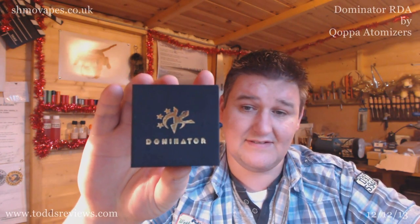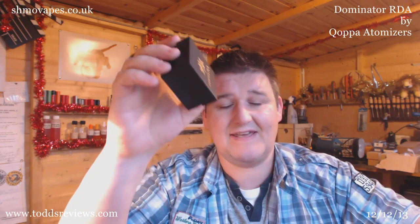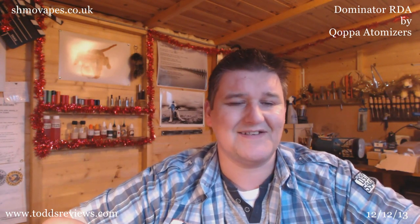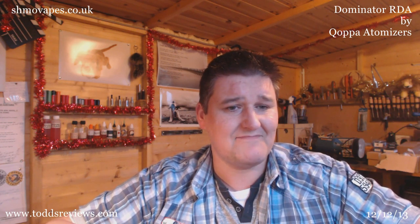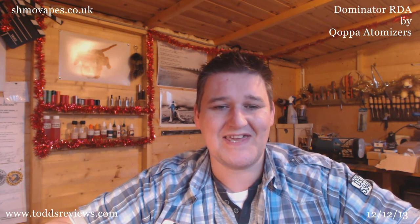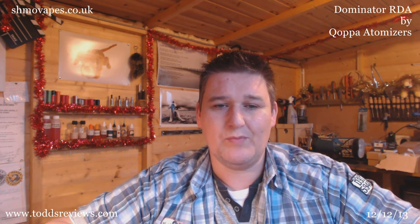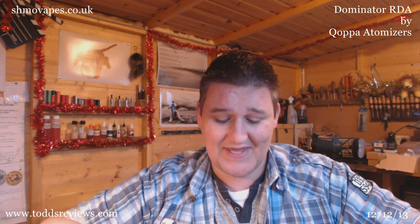Hi guys, Todd here. It's going to be the last review for a few days while I go and relax somewhere, but before I head off we have this — the Dominator. It's from the Philippines and a lad got in touch with me a wee while ago — Jerem de Leon — he comes from Vape Tribe and Copa Atomizers in the Philippines, and they've come out with this bad boy here.